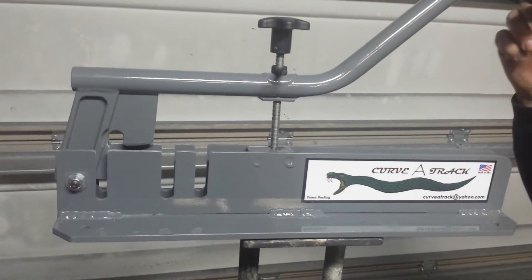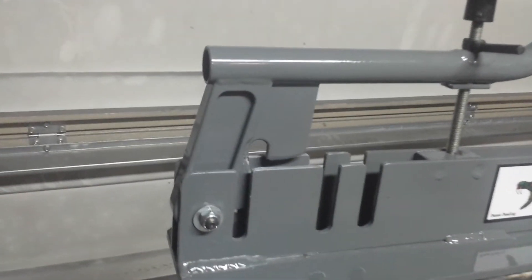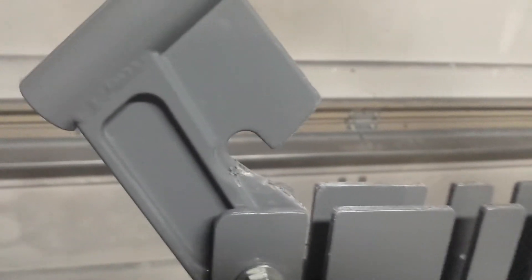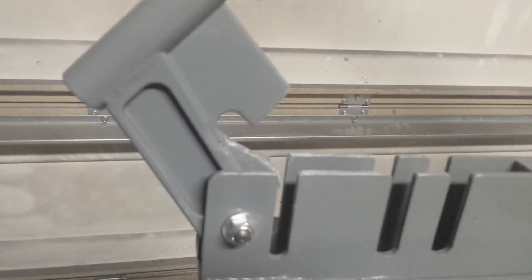It's completely powder coated. The knife itself is CNC machined, so it allows you to have precision bends all the time.